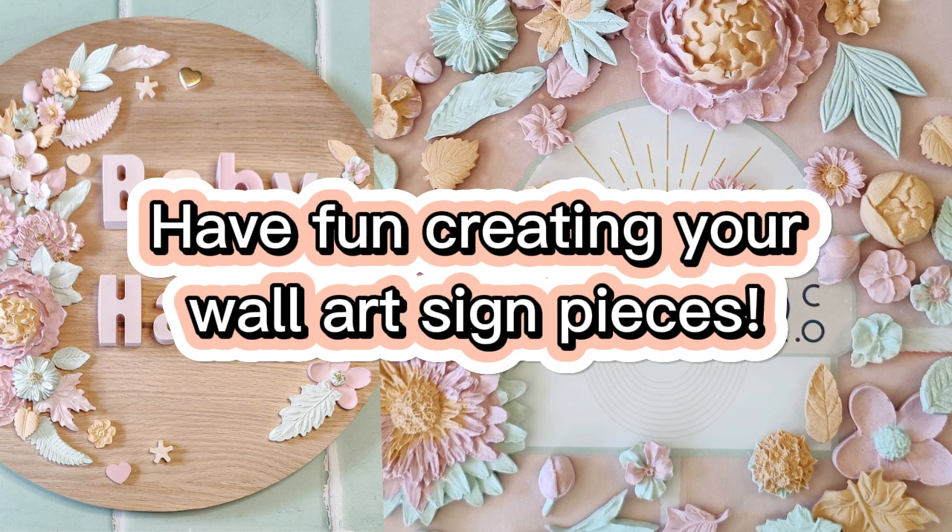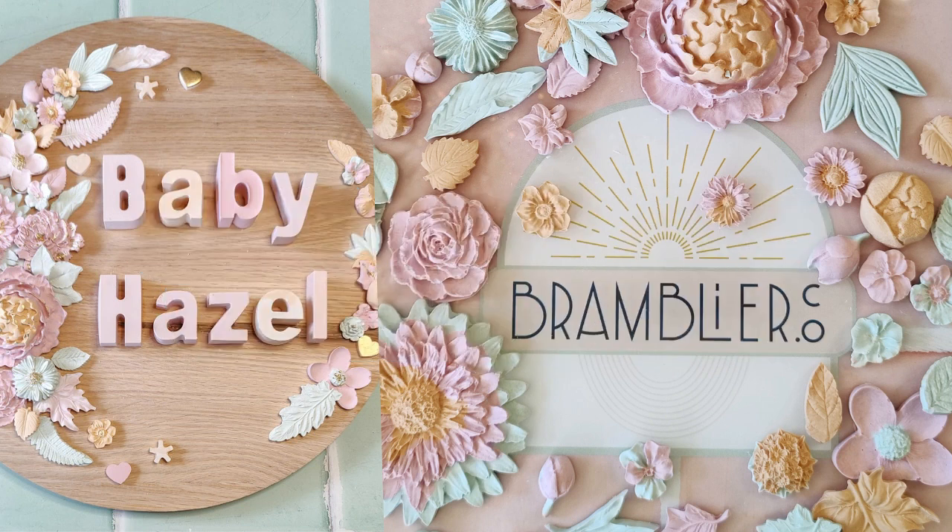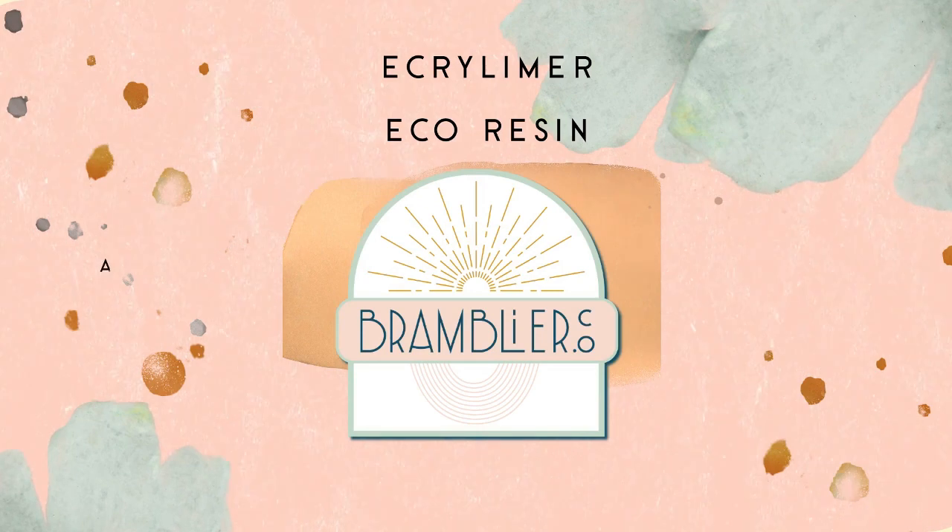Remember, everything you need to get started is available in our online shop, and we offer worldwide shipping. So no matter where you are, you can bring these delightful artistic signs to life in your own unique style.